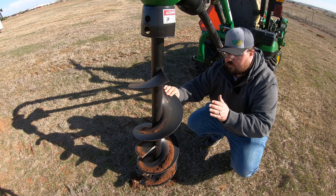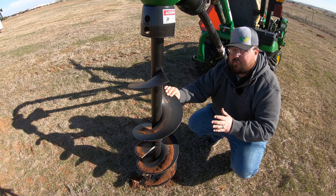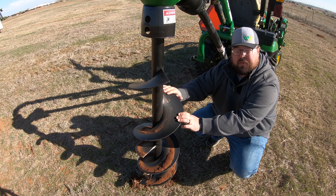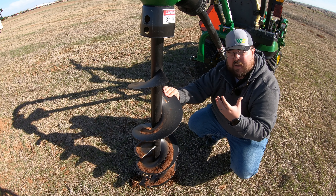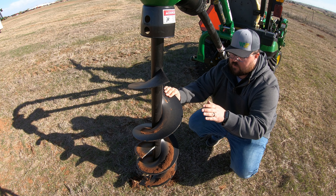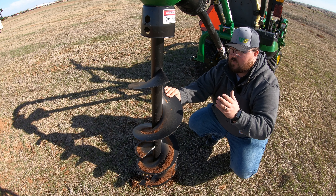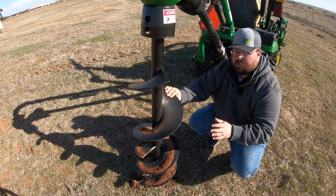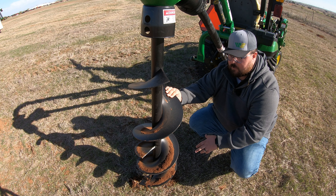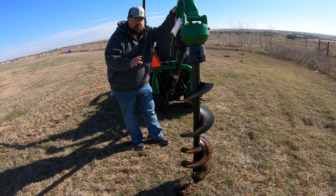The 12-inch option is obviously not going to be the only option — you're also going to have a six-inch or a nine-inch option. You have to remember that whenever you're ordering your post hole digger, you do have to order what size of auger you want with that machine. Have in mind where you're going to be digging, what you're digging for, and how big of an auger you're going to need. For a lot of things, a 12-inch is going to be really big unless you're setting big corner posts, so a six-inch or nine-inch may be the way to go. You're going to have the same features — replaceable teeth and a replaceable bit — on all sizes.